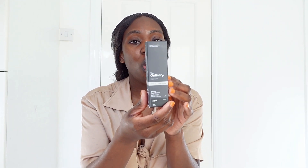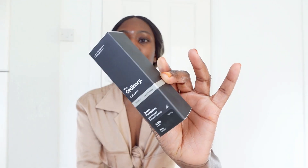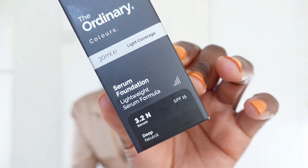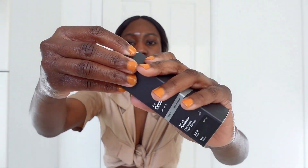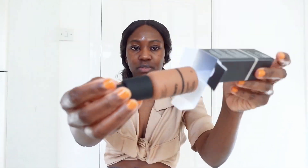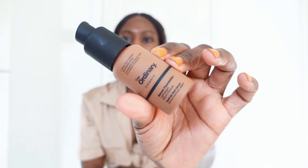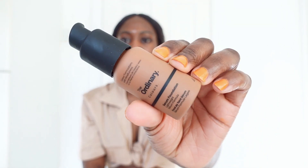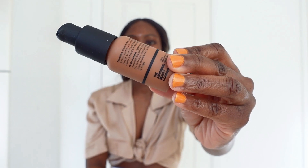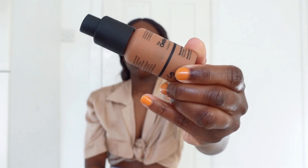We're talking about The Ordinary Serum Foundation — this one here. I'm just gonna read what it says on the label while I unbox it for you. This is a serum-textured natural coverage foundation that softens undesirable hues and invisibly reduces imperfections. Direction: shake before use, dispense a small amount onto the palm or the back of your hand, smooth on and blend throughout the face.